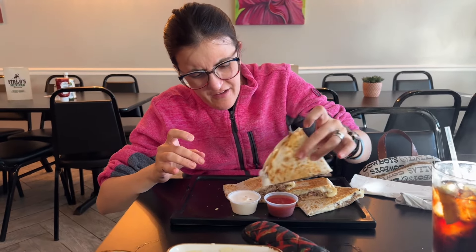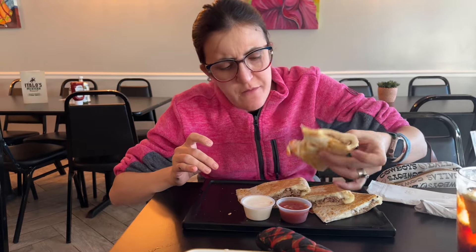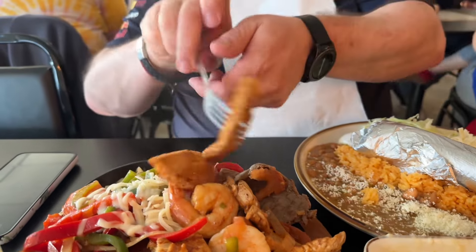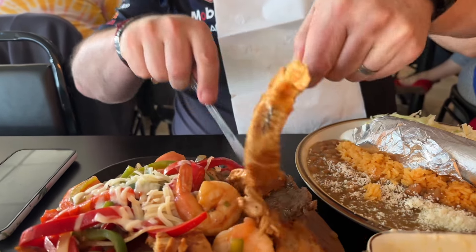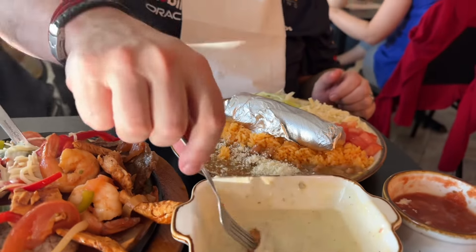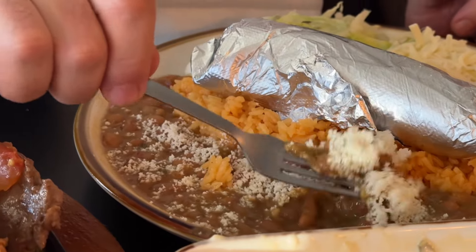That is loaded — loaded for bear. Not too shabby. I like to do the chicken with the queso — I'm pouring that on. And how about those refried beans? Because some of our viewers really, really dig refried beans.